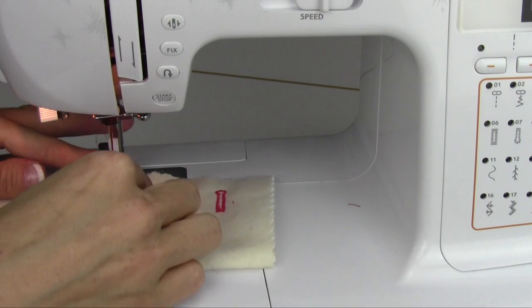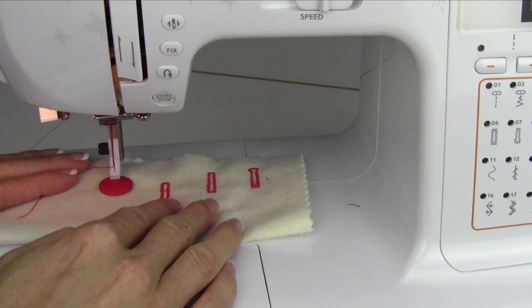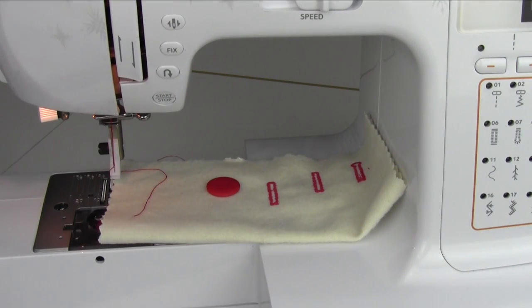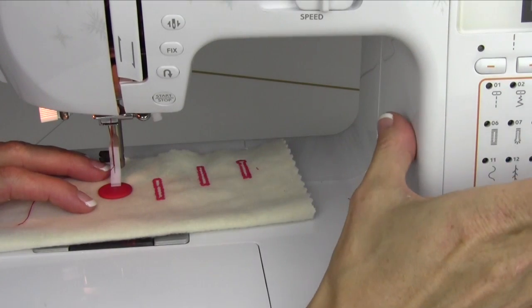Sewing on buttons is as easy as pulling your foot off. We are not going to use a presser foot — we're actually going to let the ankle of the foot sit down on our button. Before I sew, I like to lower the feed dogs, take off the accessory box, and reach behind the machine. There's a lever on the lower part that you're going to push towards the inside of the machine. That's going to make the stitches not travel forward as I set my zigzag to be perfect for this size of button.